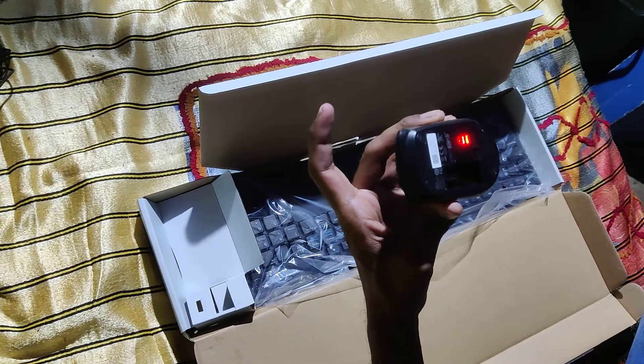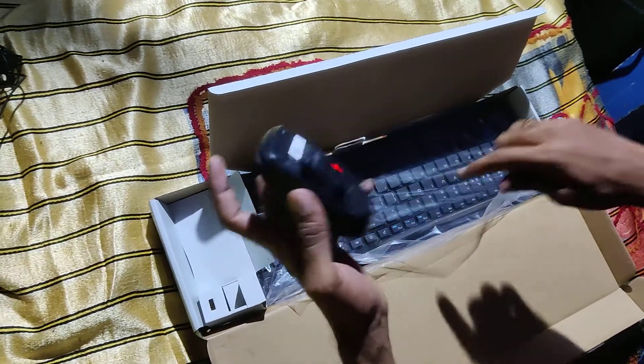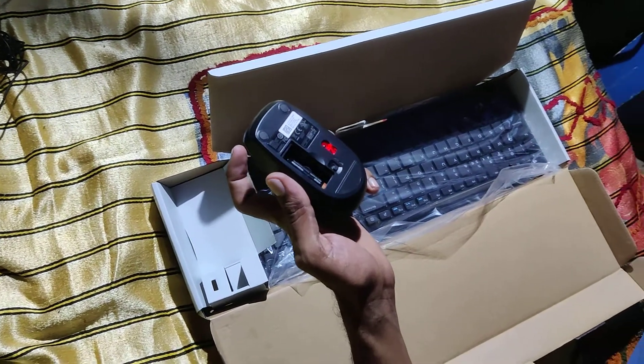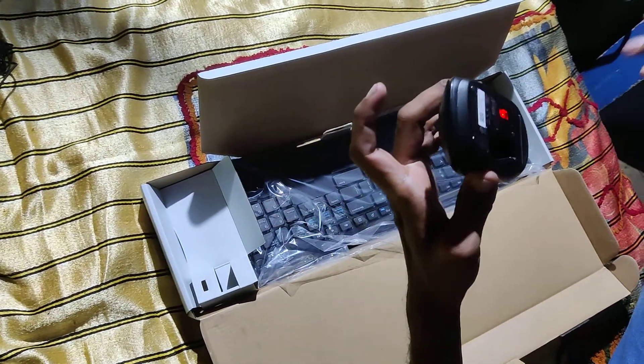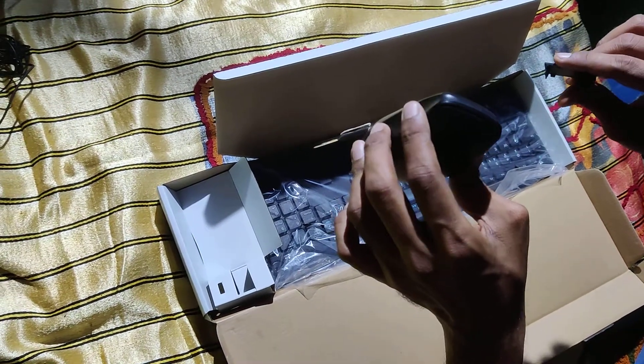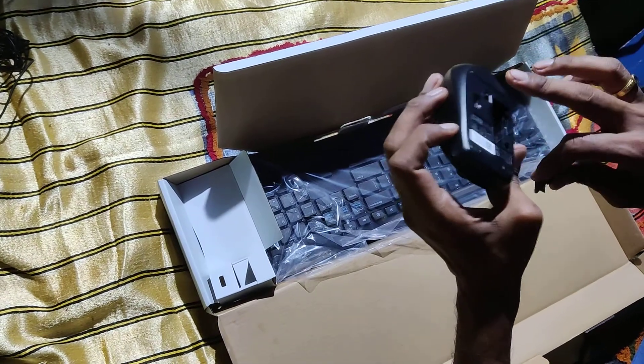Duracell batteries included. You can use AA battery on the mouse, and on the keyboard, 2 AAA batteries. It's really great. As you can see, it's 1350. The battery is good quality — Duracell.